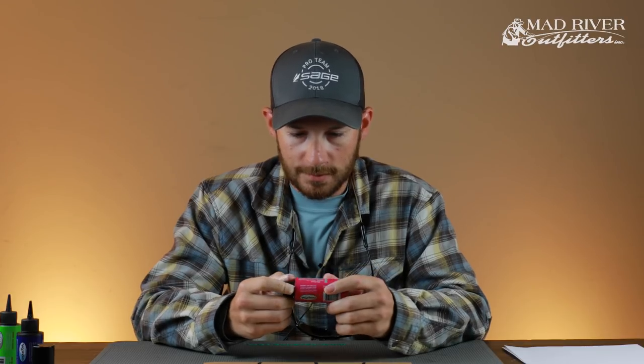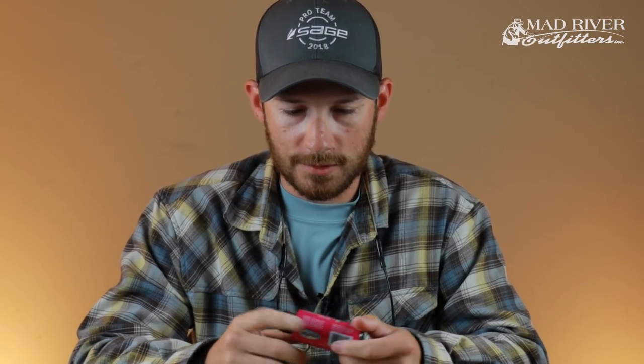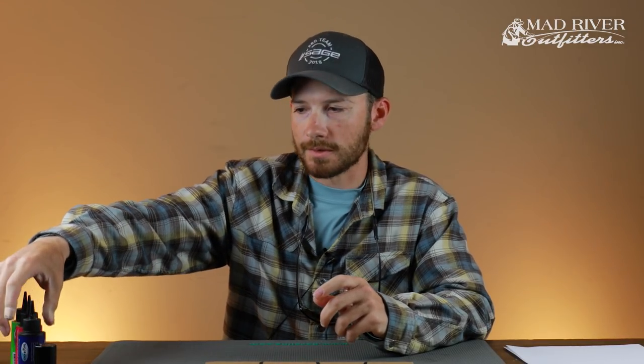It's just bulletproof — I don't think I've had any flies crack or fall apart, and I haven't had anything delaminate yet at all with any of these products. One thing Solarez does too is it doesn't yellow, which is nice. That's been one issue with some UV resins out there — over time they tend to yellow with age — but so far no yellowing whatsoever.